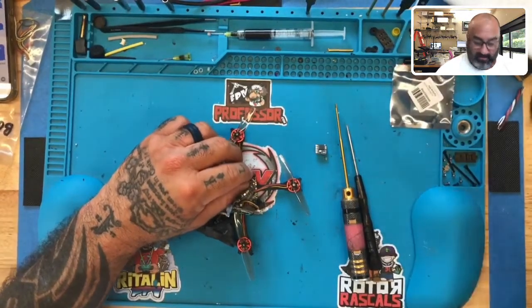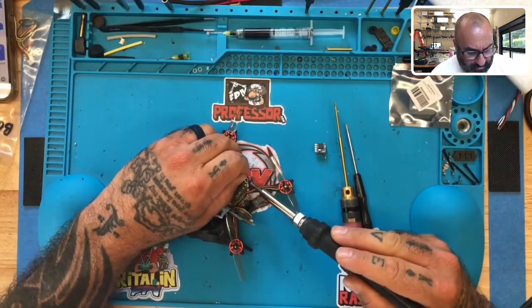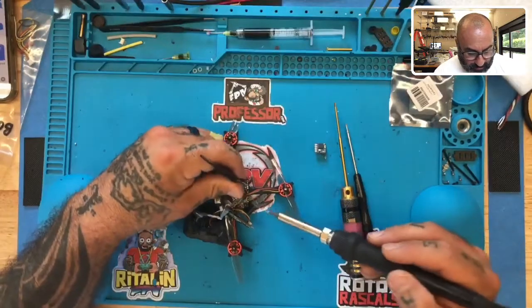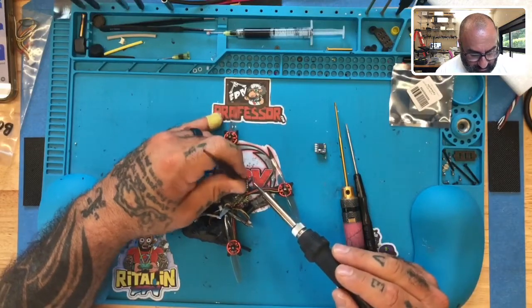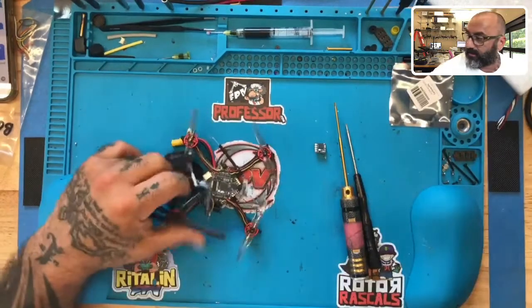I believe my soldering iron is ready. As you can see here, the way this is wired, you have your 5-volt, ground, and then you have your RX right here and your TX next to it. So what we're going to do is go ahead and just remove these in that order.